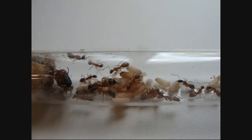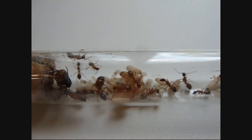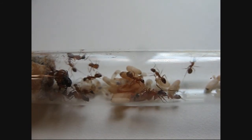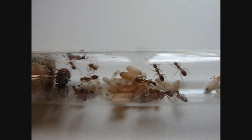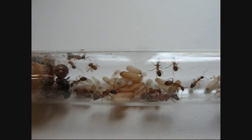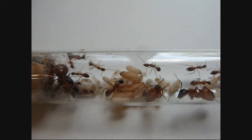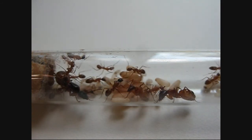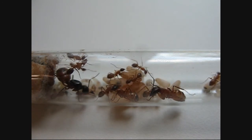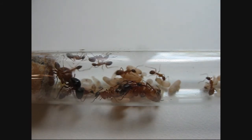These ants live a long time — individual workers live a long time. These are her second-generation workers, so the first-generation workers have died already, but they're always the weakest and the smallest. They're called nantics. This colony is in its second year, and it's starting to look good. It's one of my more successful colonies that I have right now.